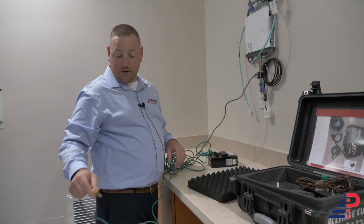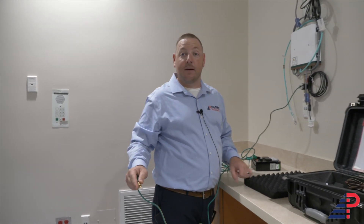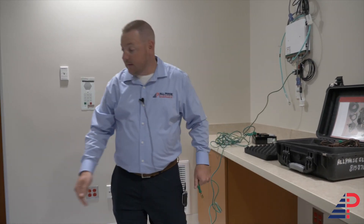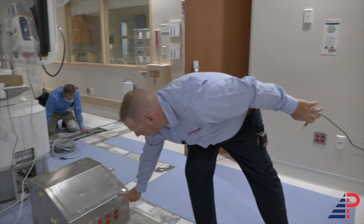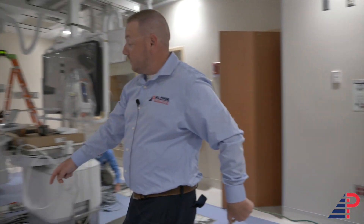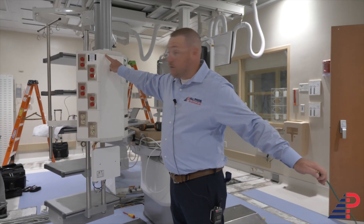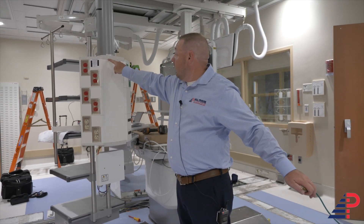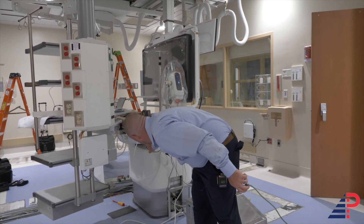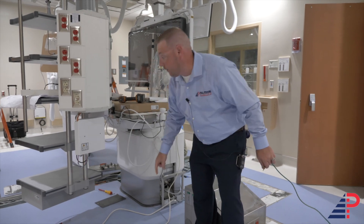Next, take your long lead and go around and start testing anything likely to become energized — anything metal. Like right here on this pedestal, touch the other receptacles. We're not going to touch the critical because critical is already tied together, but we'll touch the normal receptacles, the metal screws on the pedestal, the metal screws underneath the bed, the bed itself, and the floor duct. Test all of that and find your highest reading.